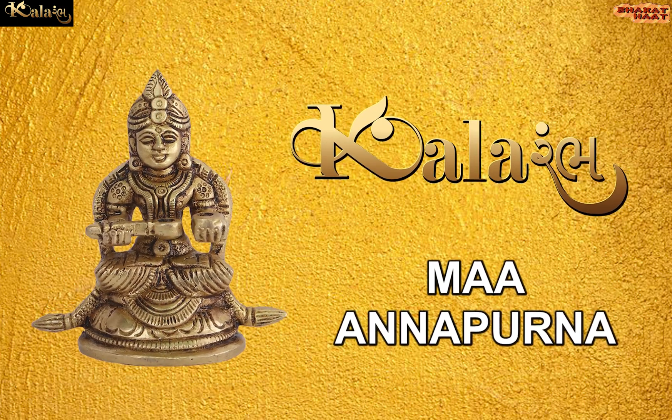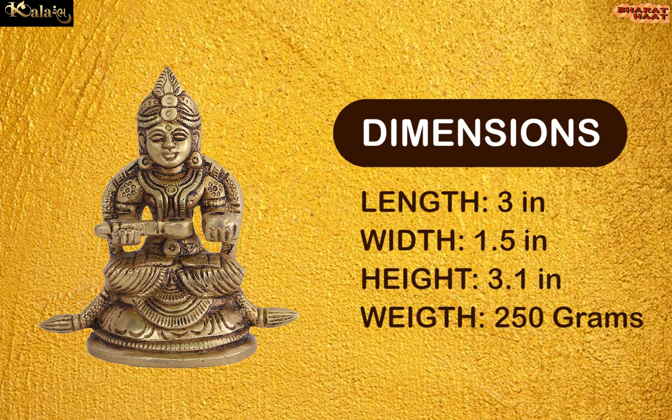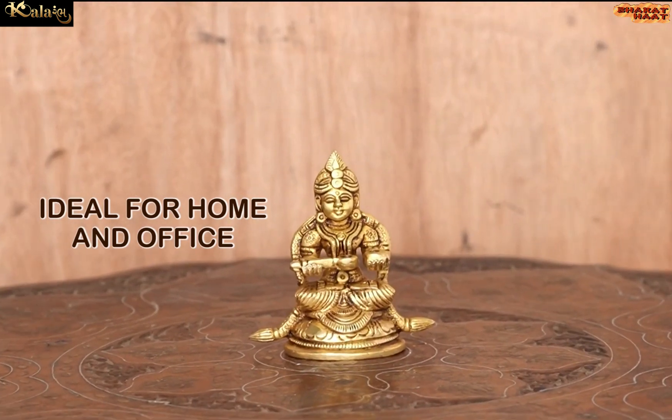Kalaramdh brings to you Maannapurna. The dimensions of this product are 3 by 1.5 by 3.1 inches. The weight of this idol is 250 grams. Ideal for home and office.